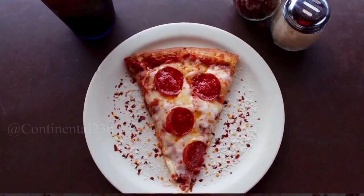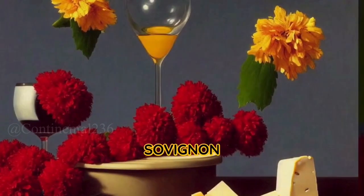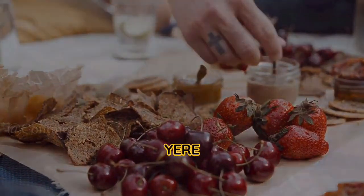Ingredients: one garlic clove, halved. One cup dry white wine, such as Chardonnay or Sauvignon Blanc. One pound Swiss cheese, shredded, preferably a blend of Gruyere and Emmental.